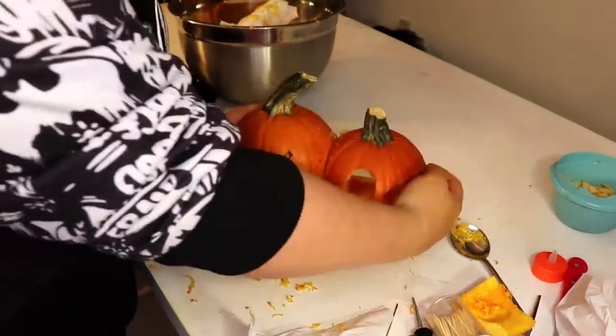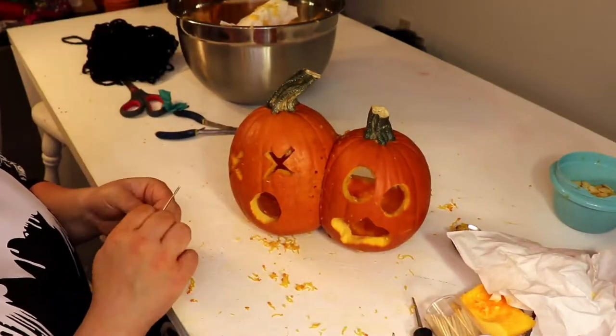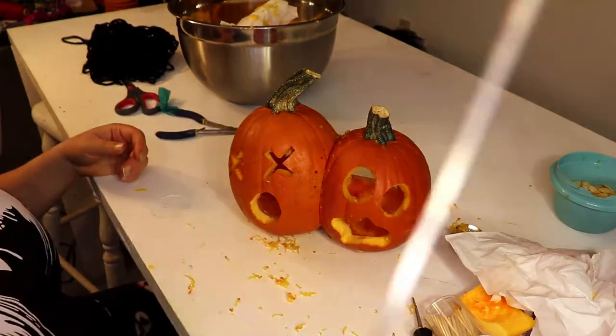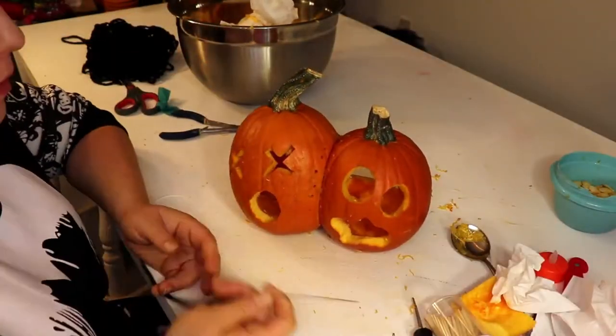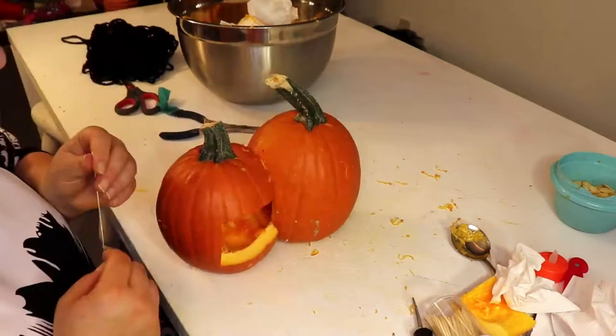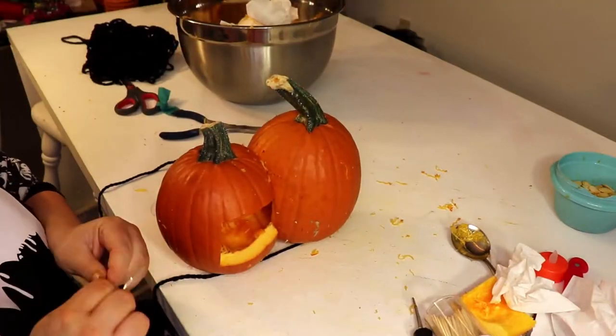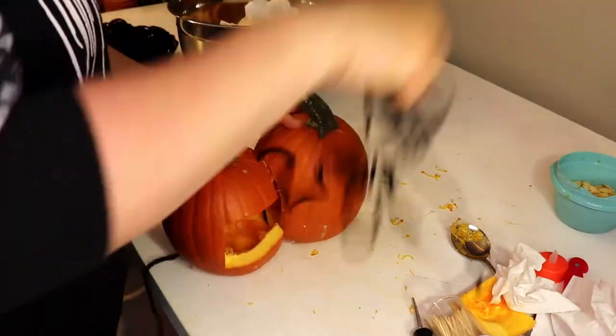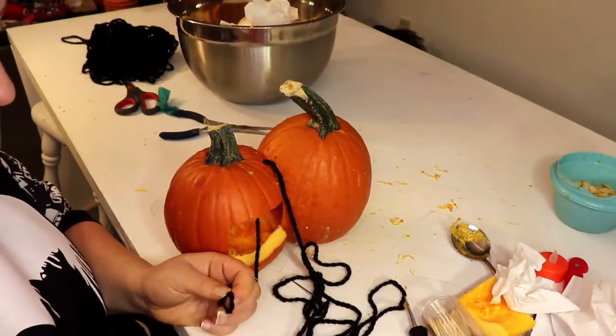I probably should have cut a square out of both sides, but hindsight's 20-20. I start with my yarn and tie a big knot in one end, and then I start out with a really long needle. I realized that was a bad choice, so I traded it out for a small needle and stitched my pumpkins together!